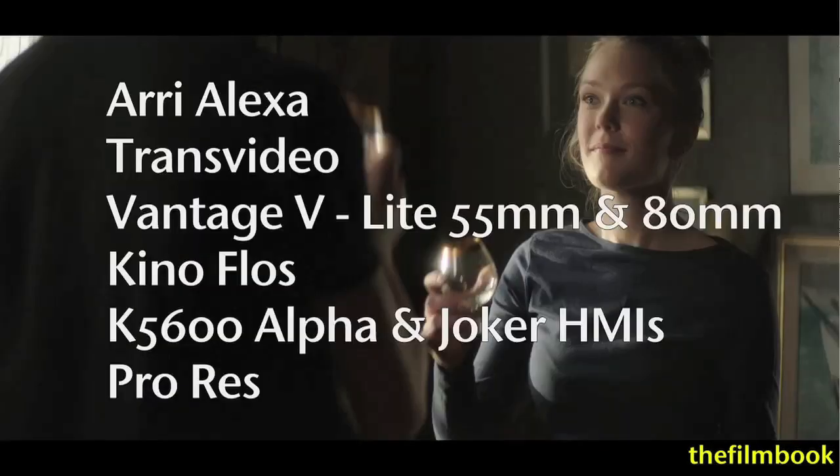The workshop was shot with an Arri Alexa camera outfitted with a Transvideo monitor, Vantage V-Lite lenses, Kino flows, and HMIs from K5600 Lighting. The footage was recorded in ProRes 444.